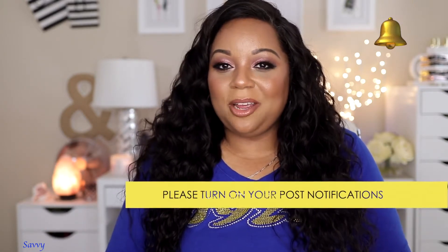Before I get started, if you're a returning subscriber thank you for joining me for today's video, and if you're new to my channel go ahead and click that subscribe button as well as turn on the notification bell so that way you won't miss any of my uploads.